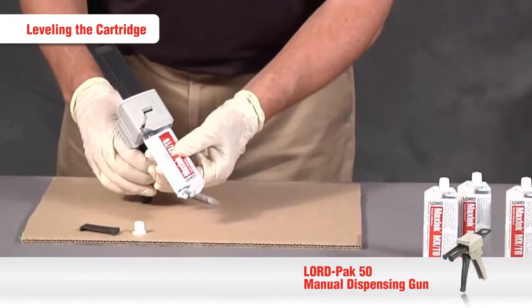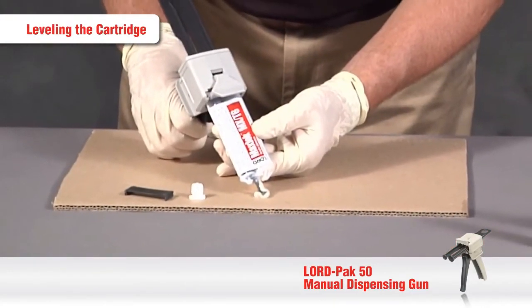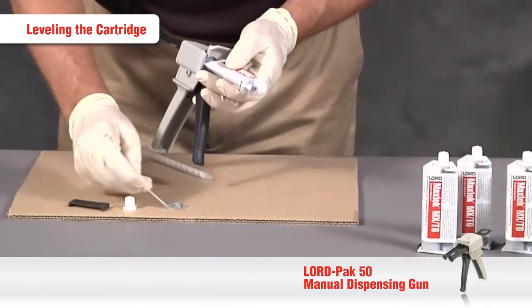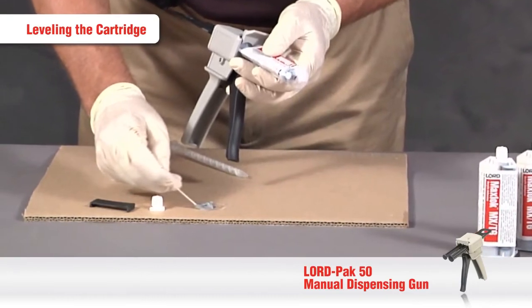Next, level the cartridge by squeezing the trigger of the applicator gun until an equal amount of adhesive is dispensing from both ports. Don't forget to mix the adhesive so it can cure and be disposed of properly.